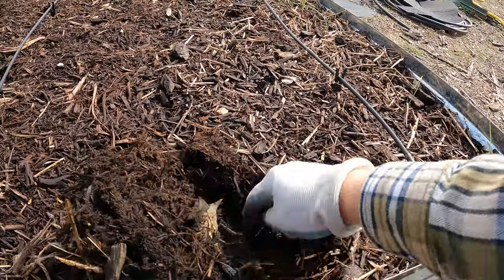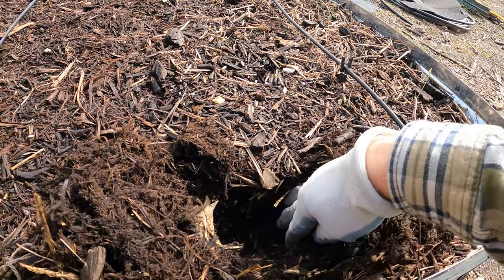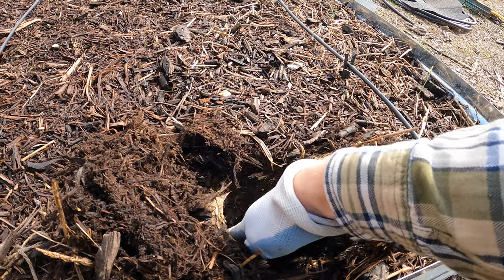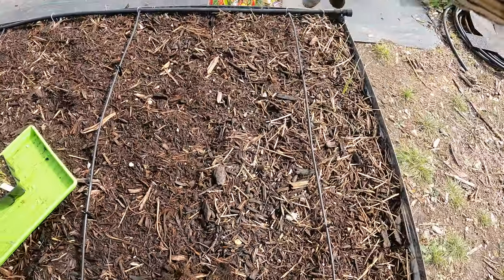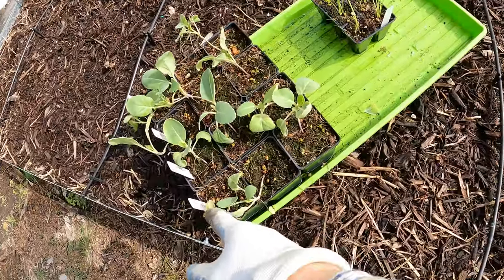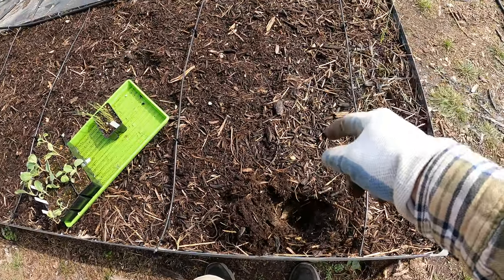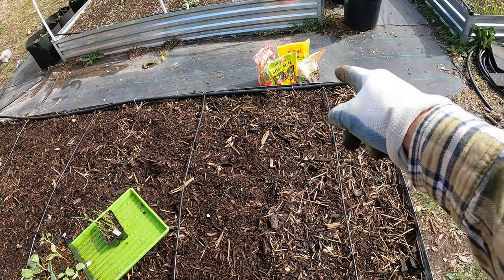I've got a lot of mulch in here and now I'm into the soil. I'm going to dig a little hole — that's where I'm going to plant this one. This is a four-foot bed, so if I'm on the edge here these are every 9 to 12 inches, which is every foot. So I can get another one right in the center and then another one.